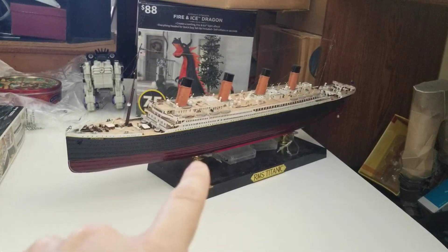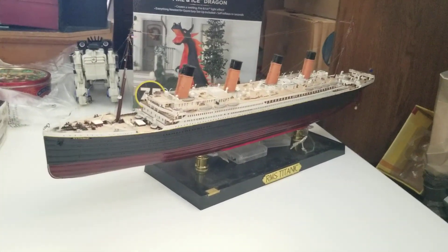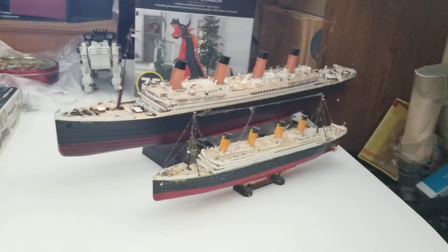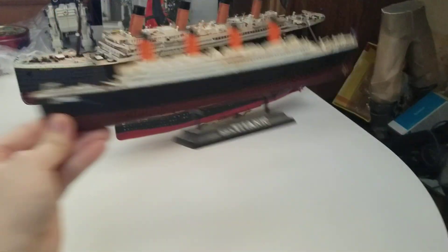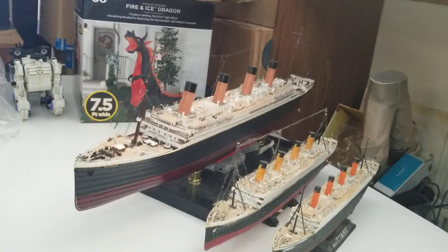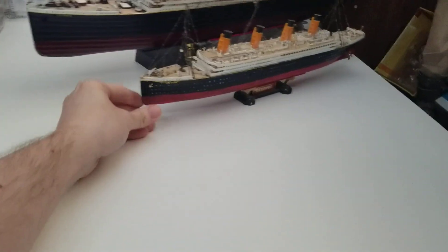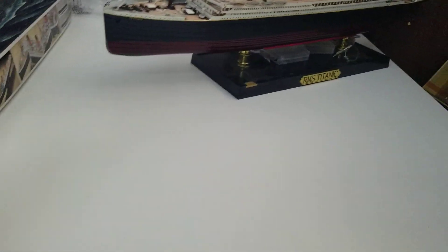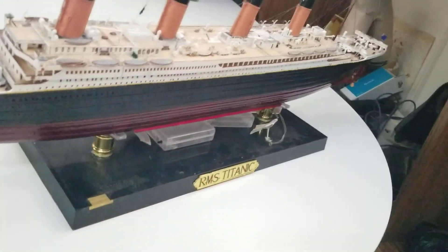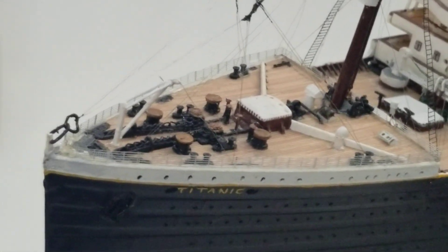That is my ship. Before we go over the ship, here is the 1/600 scale model, and here is the 1/700 scale model — you can see the difference already. So enough of that, let me put these aside and drag the big Titanic this way. Okay, this is the 1/350 scale Titanic I built, so let me zoom in and we'll get all the detail work.